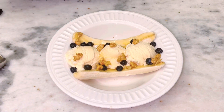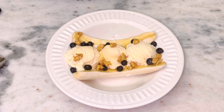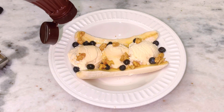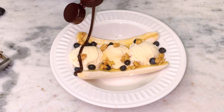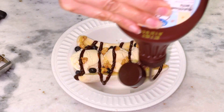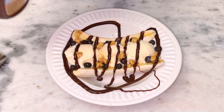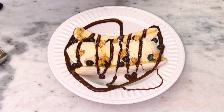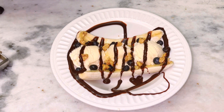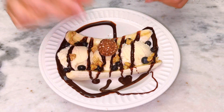And once you add that, this is when you're going to add the chocolate syrup. Most of us always have chocolate syrup handy, so just kind of go around it. And if you want to make it more chocolatey — if that's a word — you can top it off with a good piece of chocolate.